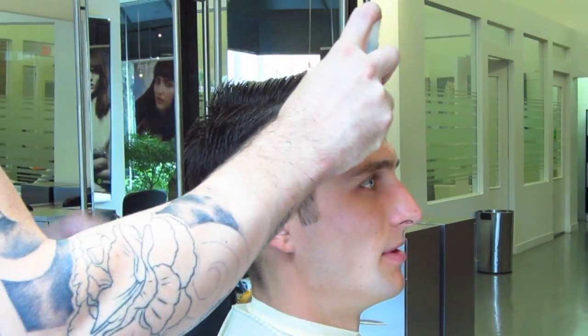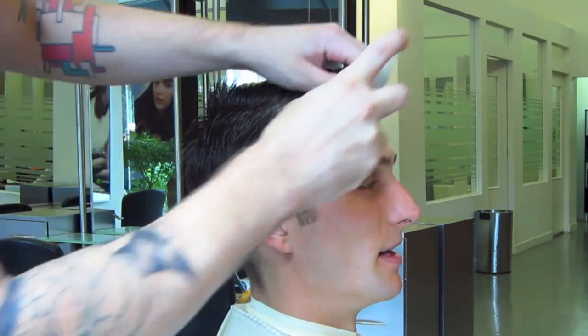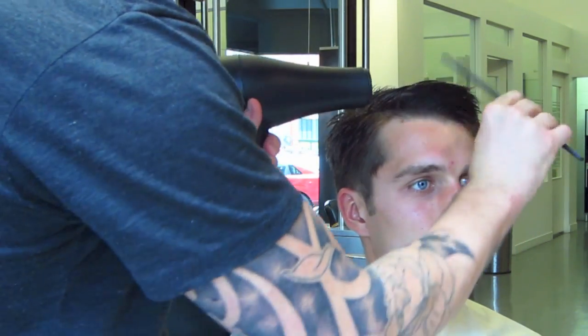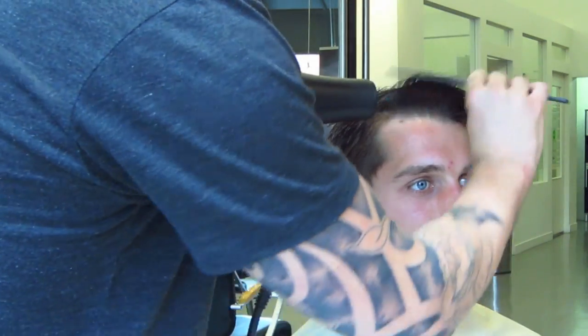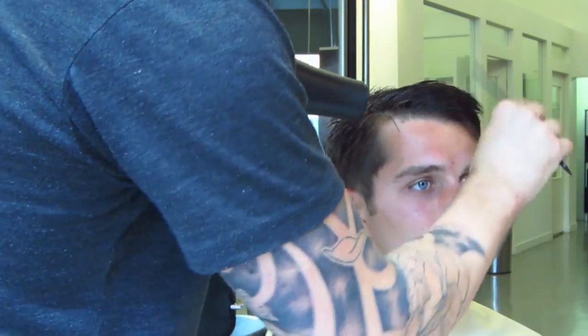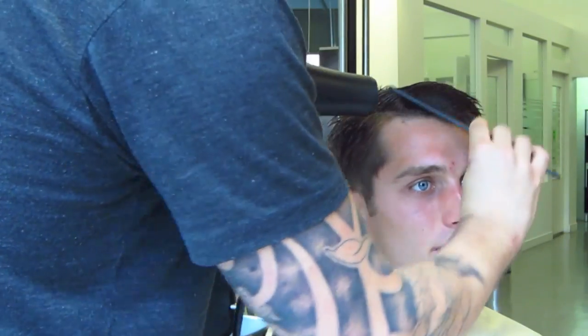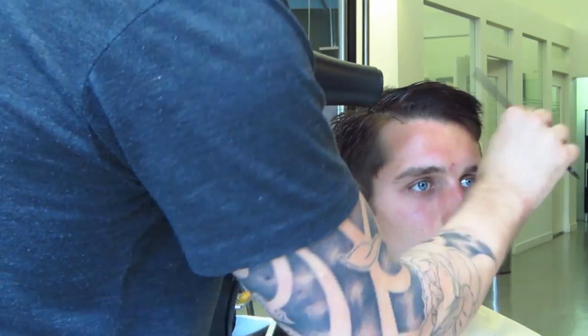Now for the styling portion. I'm using Aveda's Pure Abundant Style Prep — for a detailed description on this product and others, check out this video here. Remember, the direction of airflow is key. Also, you'll notice I'm using a comb. I prefer to use a comb rather than a brush because I find it gives a better effect. Every guy should own a comb.